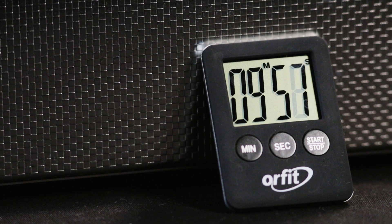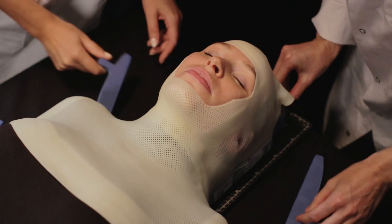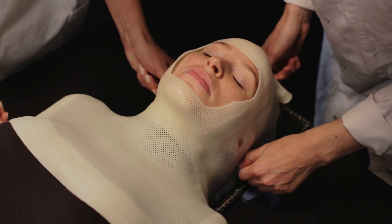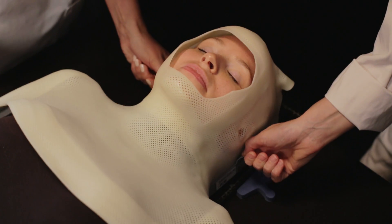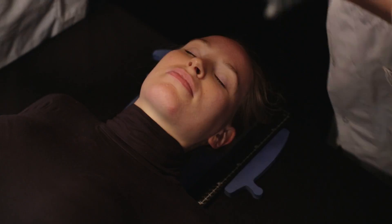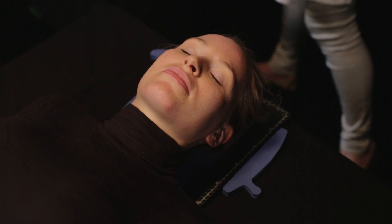Leave the mask to cool on the patient for at least 10 minutes, during which the mask will slightly change color. Only then may the mask be removed. Gently remove the profiles and lift the mask from the patient. The Orphid thermoplastic material will continue to harden in the next 24 hours.